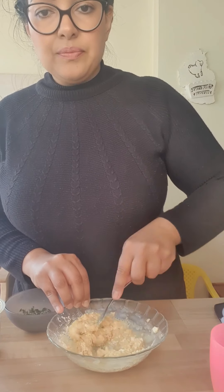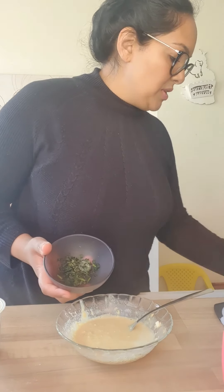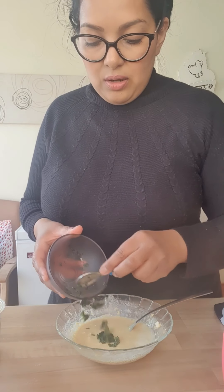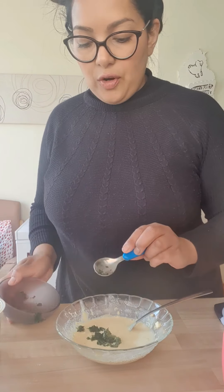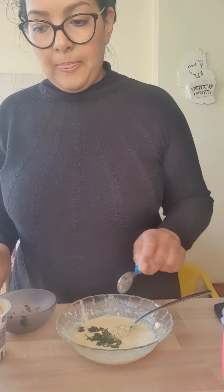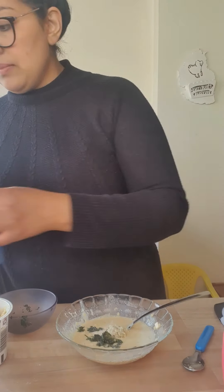The potatoes are done, so I'm going to make the batter up now. Here we've got the gram flour and I'm just going to add in a little bit of warm water, getting rid of all those lumps to make it a smooth, almost pancake batter. It needs to be thick enough to actually coat the potatoes — that looks good to me, it's quite thick at this stage. I'm going to tip in my frozen coriander.